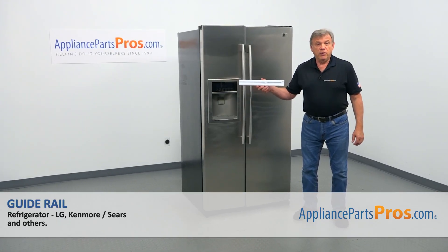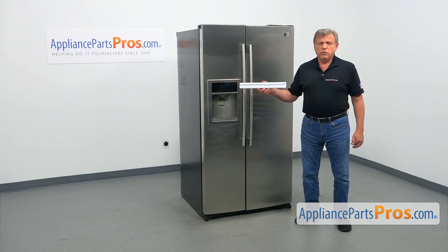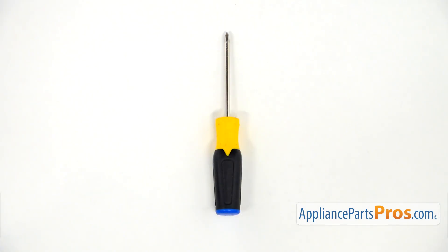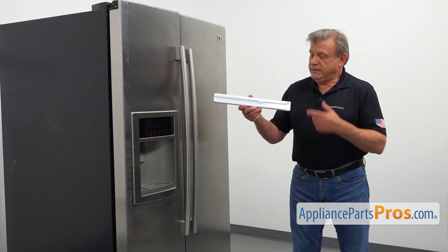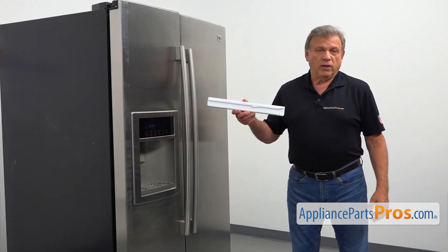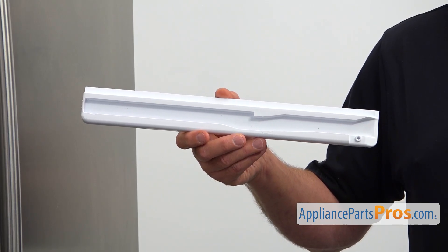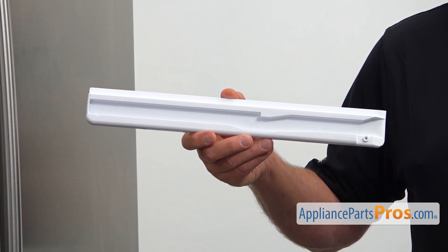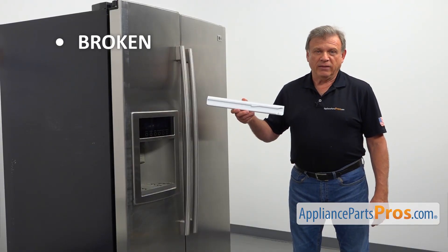In this video, I will show you how to replace the guide rail in an LG refrigerator. It's going to be a very easy repair, should only take a few minutes. For this job, we're going to need a Phillips screwdriver. When you open up the package, you're going to get a new guide rail. This is the right side guide rail — they are mounted on the sides of the snack pan located in the fresh food compartment. The main reason to replace the guide rail is if it's broken and won't allow the snack pan to glide.